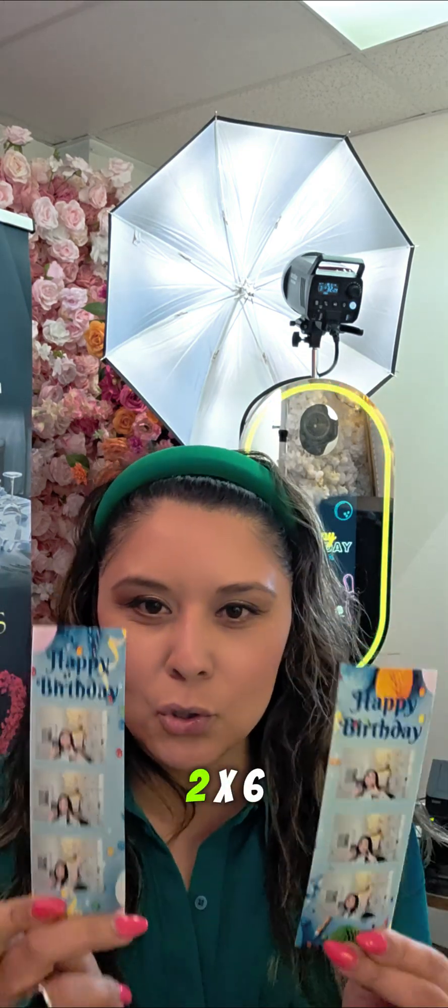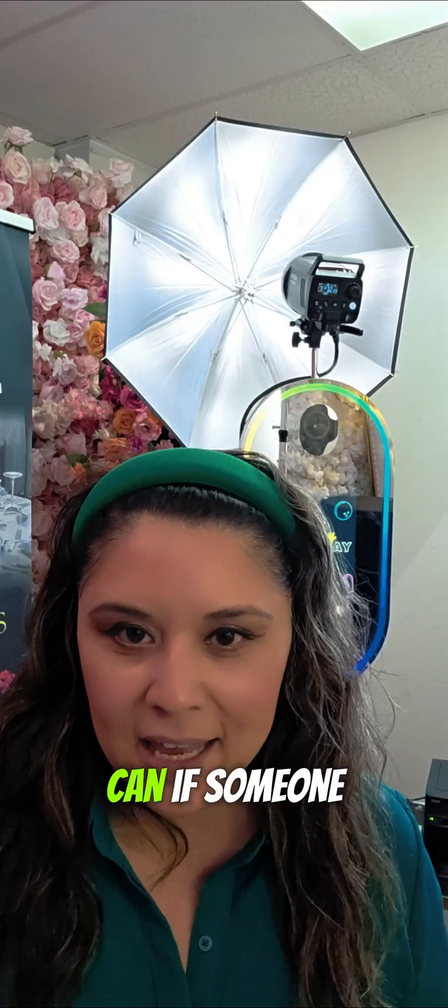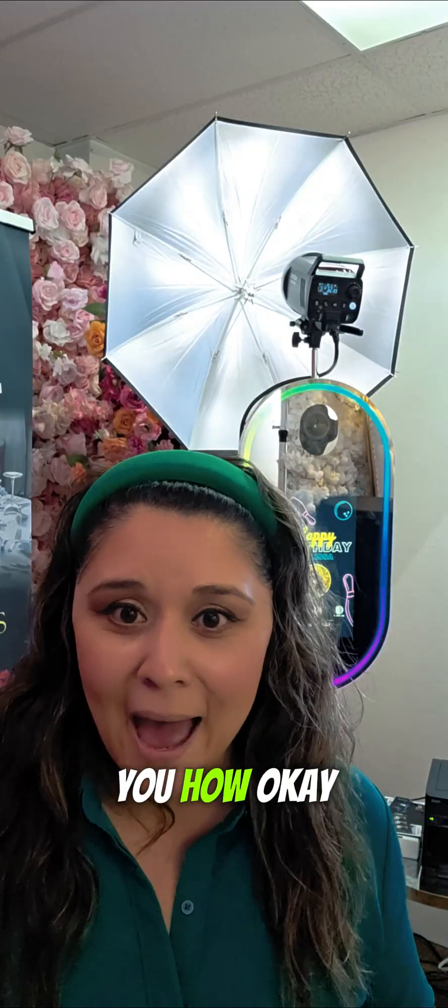I get this question a lot: can you do 2x6 cuts with a QW410 DNP printer? And yes, you can. If someone told you you can't, Mel is here to tell you you can. And I'm going to show you how.